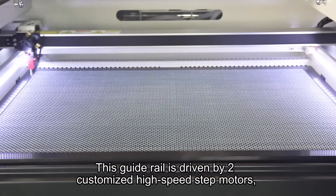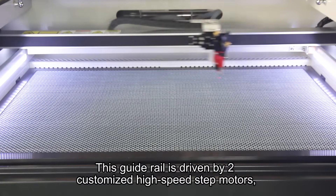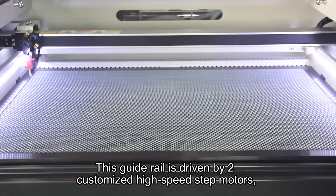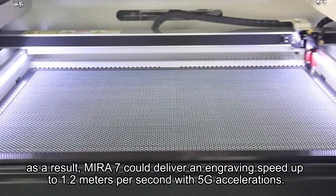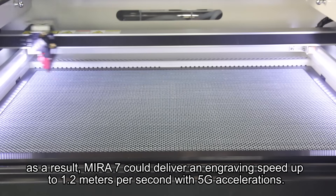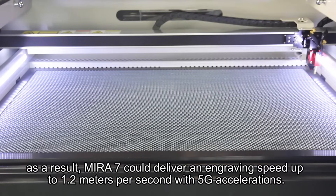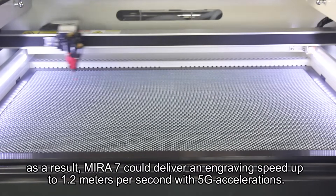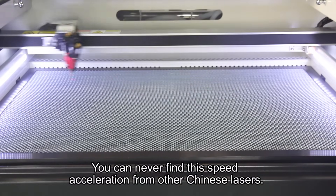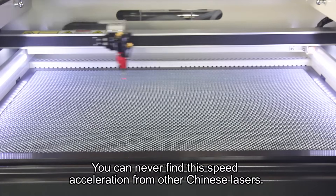This guiderail is driven by two customized high-speed shaft motors. As a result, Mirro7 can deliver an engraving speed up to 1.2 meters per second with 5G acceleration — a speed and acceleration you cannot find in other Chinese lasers.